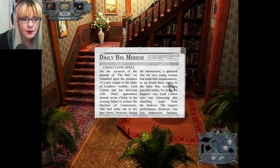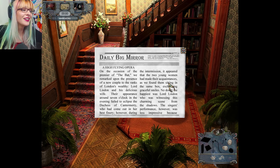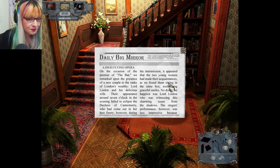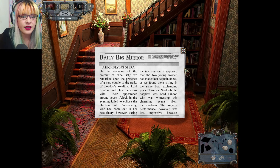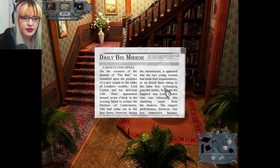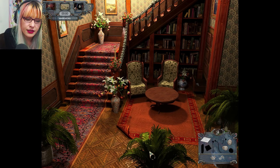A high-flying opera — on the occasion of the premiere of 'The Bat,' we remarked upon the presence of a new couple to the ranks of London's wealthy: Lord Lyndon and his wife. Their appearance around seven o'clock failed to eclipse the Duchess, who had come out in her best finery. During the intermission the two young women had made acquaintances, sitting in the same box exchanging graceful smiles.